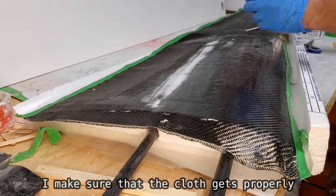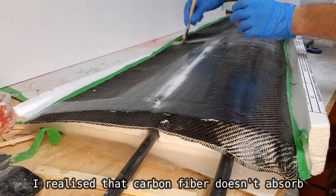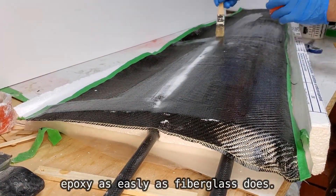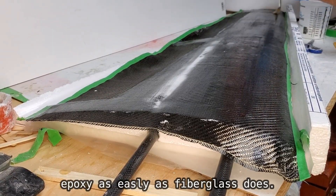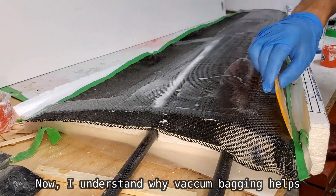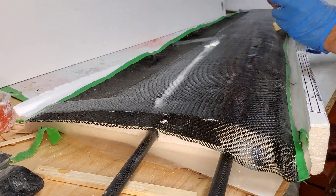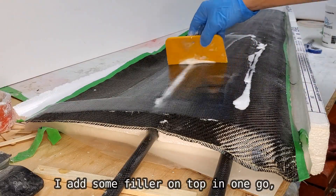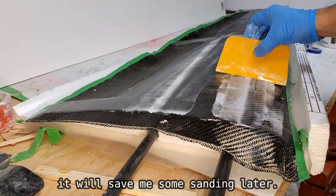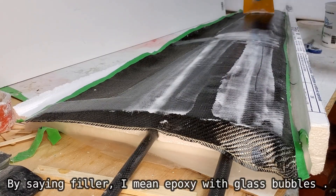I make sure that the cloth gets properly saturated with resin. I realized that carbon fiber doesn't absorb epoxy as easily as fiberglass does — now I understand why vacuum bagging helps to solve that problem. I add some filler on top in one go; it will save me some sanding later. By filler I mean epoxy with glass bubbles.